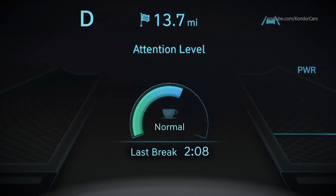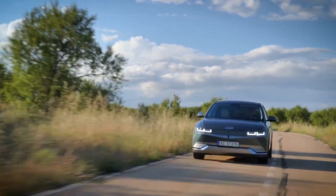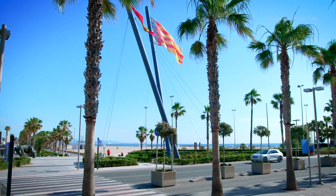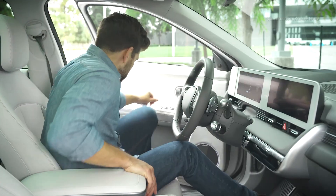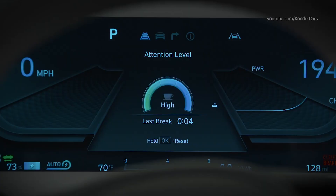The attention level is displayed on a scale of one to five — the lower the level, the more inattentive the driver has been. The level decreases when the driver does not take a break for a certain amount of time or drives inattentively, and increases when the driver attentively drives for a certain period. If the attention level drops below one, the 'Consider Taking a Break' message appears on the cluster LCD and a warning sounds. The system automatically resets the brake timer when the engine is turned off, the driver unfastens the seat belt and opens the door, or the vehicle is stopped for more than ten minutes, and the attention level resets to five.